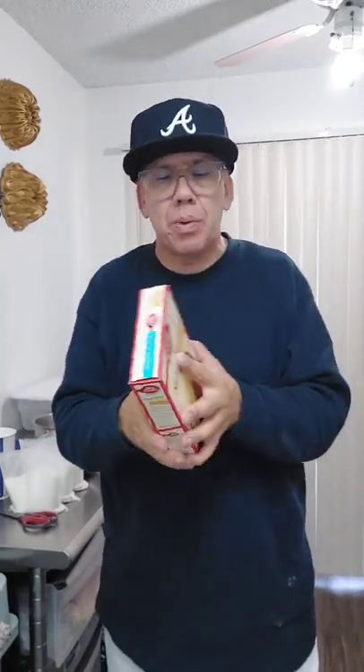Hey guys, how are you? Joseph the Baker. You can find me on Instagram and or Facebook by simply typing in Joseph the Baker — not 'the', put another E at the end — Joseph T-H-E-E Baker on Instagram or Facebook. I'm going to show you a really cool box mix hack: making coffee cake using box mix.